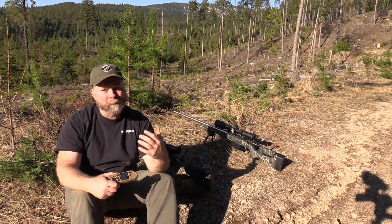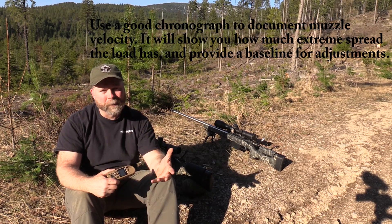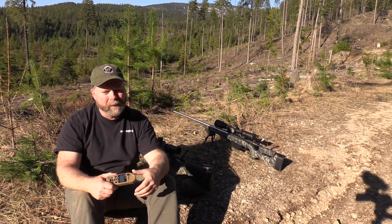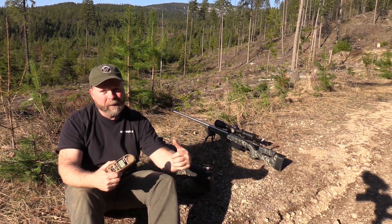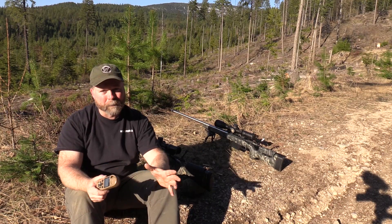The other thing I always do is get my muzzle velocity measured on a good chronograph. I've been using a MagnetoSpeed version 2 for a couple of years now and I really like it. Before that I was using an Oehler 35, and I've shot both chronographs consecutively at the same time — they just agree with each other, so I trust them a hundred percent.